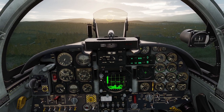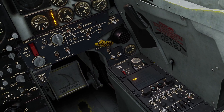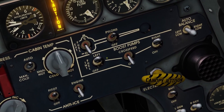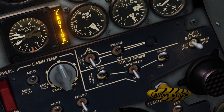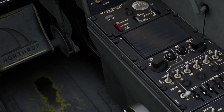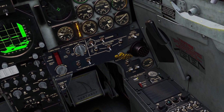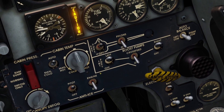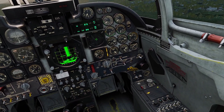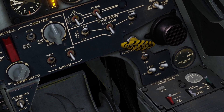Whenever your external tanks run out, there will be a light that says external tanks empty. If your external tank runs out, you basically just turn off the pump. For me, my wing tanks ran out so I just turn the wing pump off. Whenever you turn the pump off, the light will go out. And if you have other external tanks — for example, I also have a center tank — you can turn your other one on. Whenever your center tank runs out, the light will come on again, so you can turn the booster pump off.